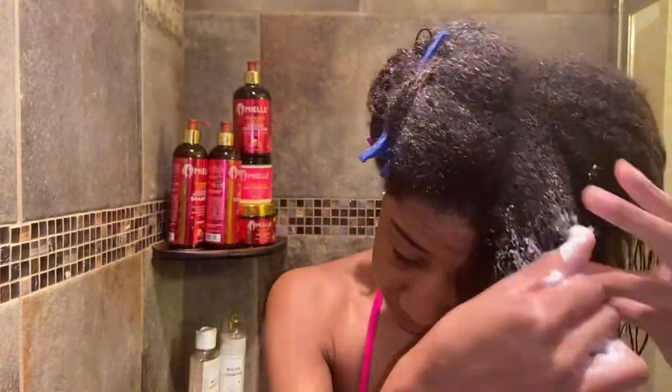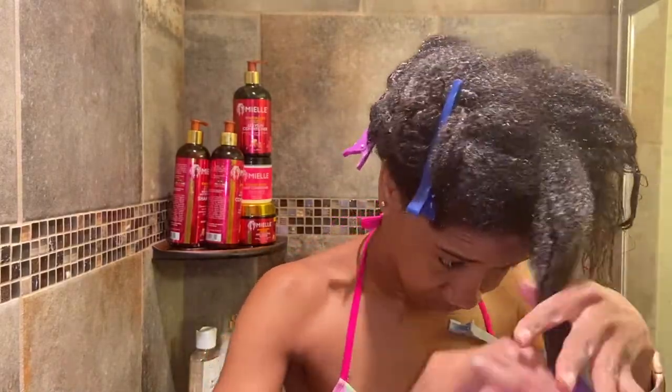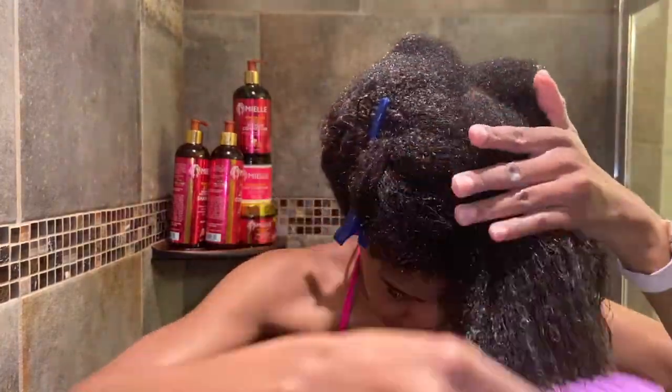The instructions say after cleansing apply to wet hair and gently comb through from ends to scalp, leaving it for 10 to 15 minutes, then rinse thoroughly. I left this in for about 20 minutes — it says 10 to 15 but I went a bit longer. I also used a lot more than I was probably supposed to, but I felt like I needed to because my hair is so thick. I don't think you can ever really use too much conditioner.